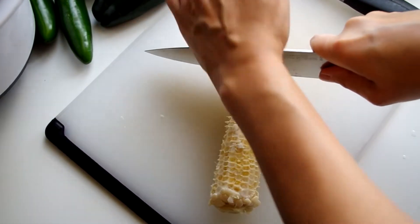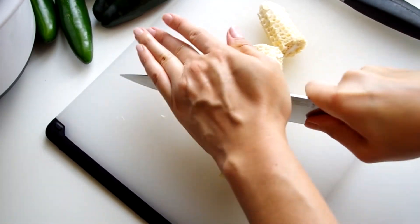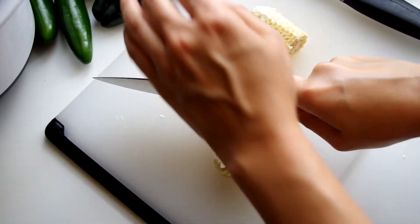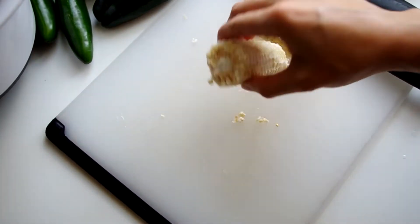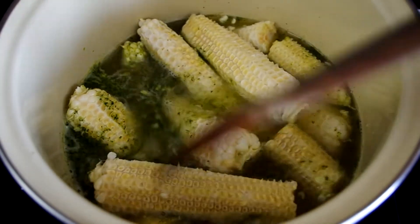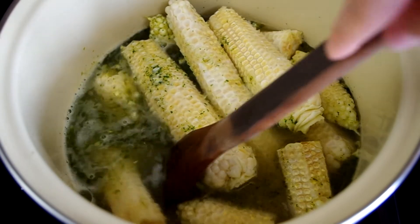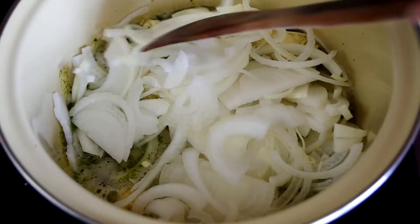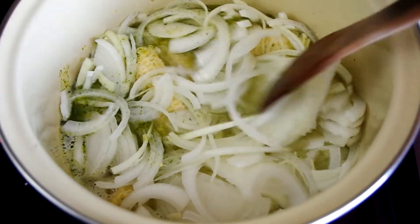The cobs are also going into the pot, so depending on the size of your pot you may want to divide your cobs into smaller pieces so they all fit. If you do decide to do this, just cut at the thinner ends because cobs are really tough to cut. Put the cobs, onion, and garlic into a six-quart pot along with two quarts of vegetable stock — that's eight cups for us Americans. Bring it to a boil and simmer for 30 minutes covered.